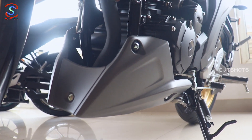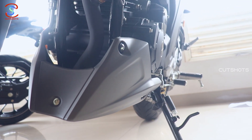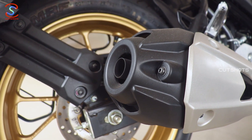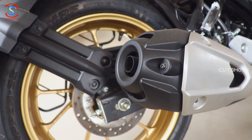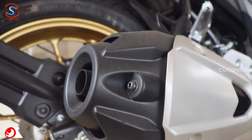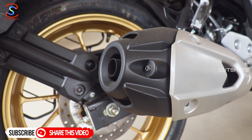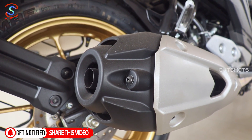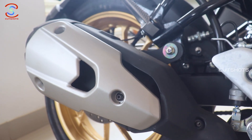You can use the undercowl for an adventurous ride to protect against mud and earth. The undercowl also covers the engine. The exhaust sound is clear and solid.